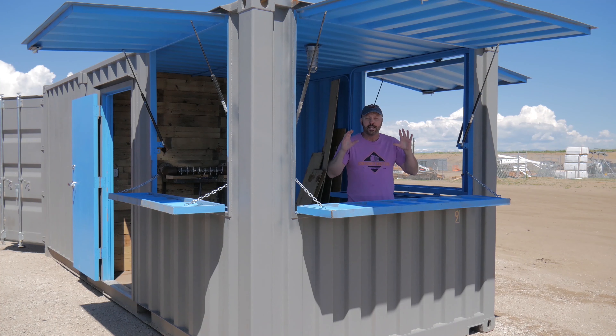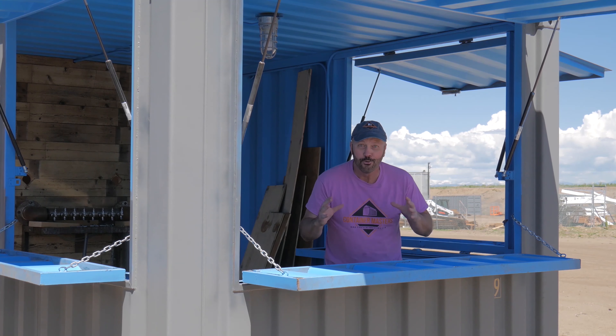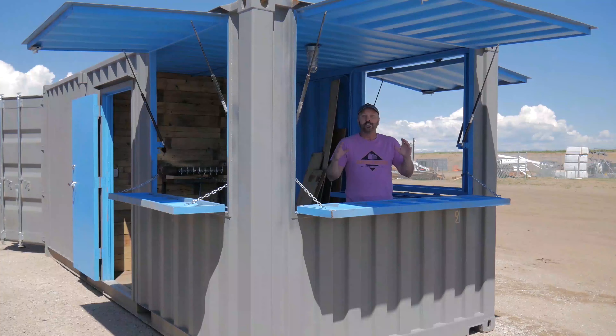This unit can hold 40 kegs. That's a lot of beer. Yes, I said 40 — 40 kegs of beer in this unit. Can you imagine the party you can throw down with 40 kegs?